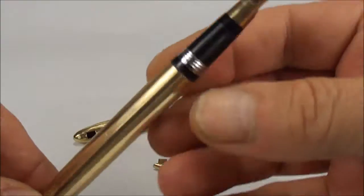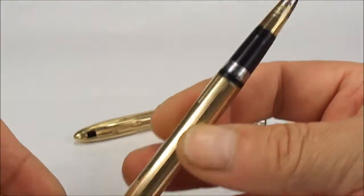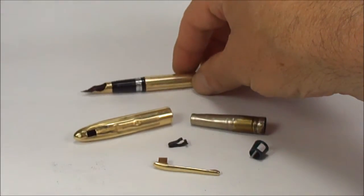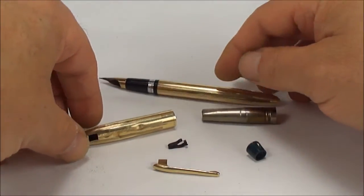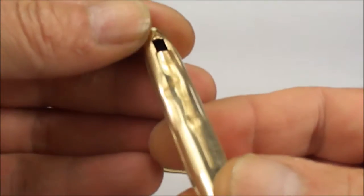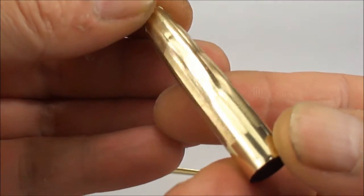As you can see the pen is there. We've not actually done anything yet, so we need to dismantle it, put a new sack in, new washers, etc. But the main problem with this particular pen — as you can see it's the metal version — is that when it came to me, the cap, as you can see, is in a sorry state. It's actually been through the wars.